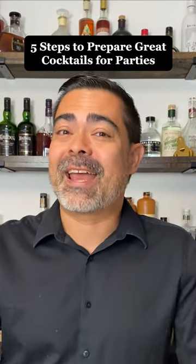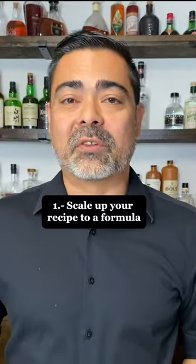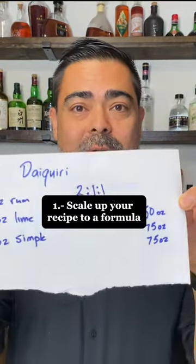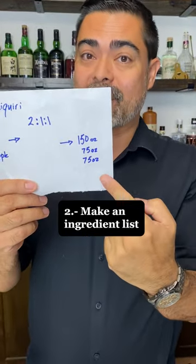Here are five steps to prepare a cocktail to host a really great party. Step one is to scale up your recipe to a formula. Step two, use that formula to get your ingredient list.